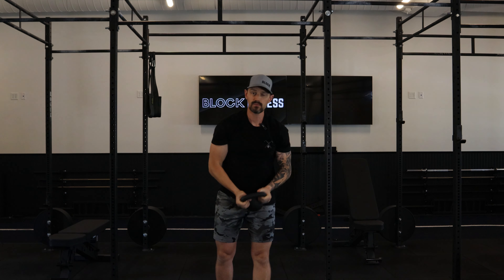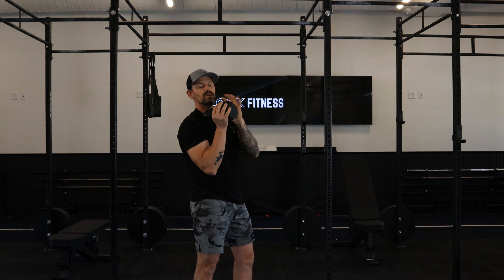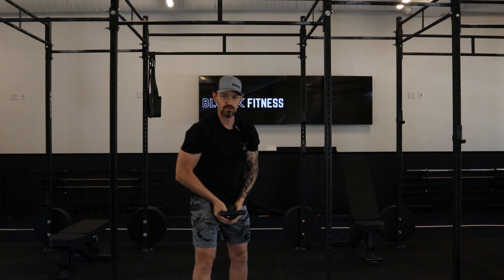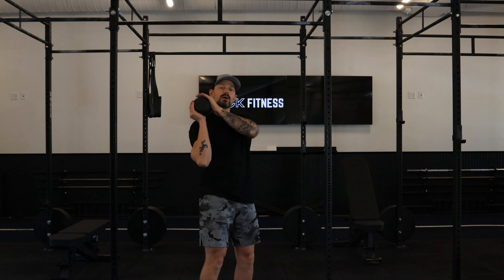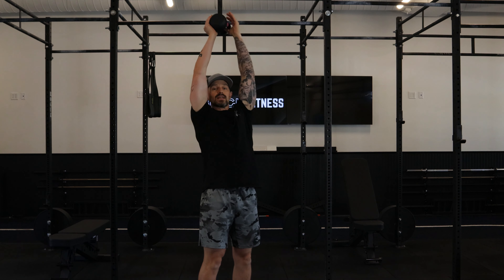Kettlebell shoulder-to-shoulder press — usually holding by the horns of the kettlebell or even the bell, depending on what is best for your wrists and shoulders. We're going to start with one side, and notice I've got most of the weight loaded up there, and then I'm pretty much just pressing with one side.